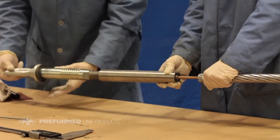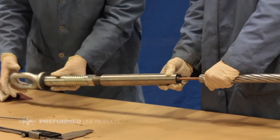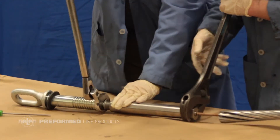Ensure that the rubber o-ring is installed onto the dead end eye, then install it hand tight. Use a torque wrench to fully tighten the steel eye onto the collet housing to a minimum of 85 foot-pounds.